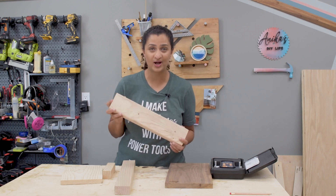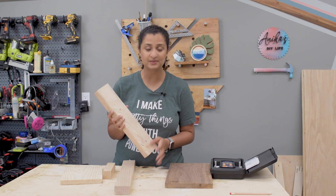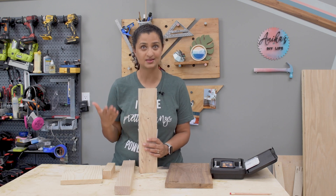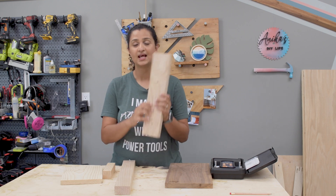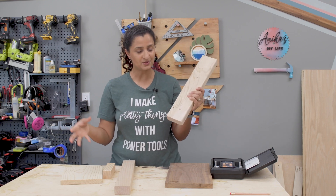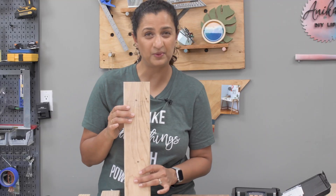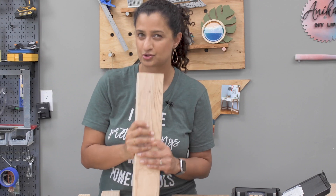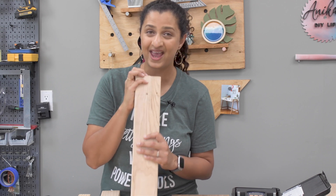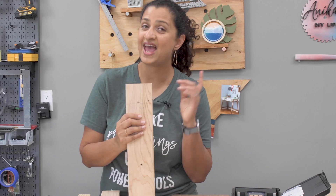This board at one point was a living plant, and plants need lots of water to survive. The trunk contains little tiny tubes that absorb water from the roots and take it up to the canopy or leaves. Even though the board is dried up, it's basically like a pack of straws where moisture can go in and out, and because of that the board can expand and contract. And that is wood movement.